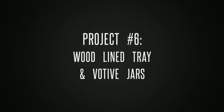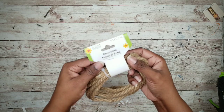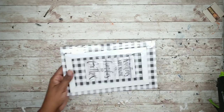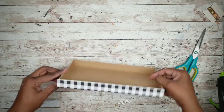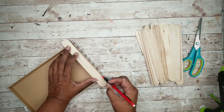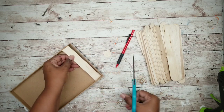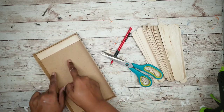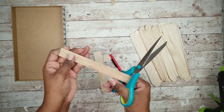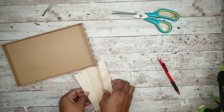Project number six is a tray with candle jars. For this project we'll need an MDF sign from the Dollar Tree, some nautical rope from the Dollar Tree, craft sticks from Lowe's or the Dollar Tree, and some small jars from the Dollar Tree. Start with the sign — unpackage it and grab some of those craft sticks. Mark the inside measurement of the sign on one craft stick and cut it out with scissors. Once it fits, use that stick as a template for the rest.